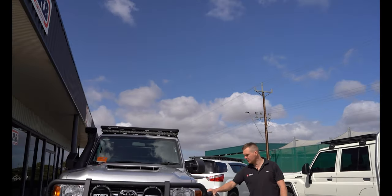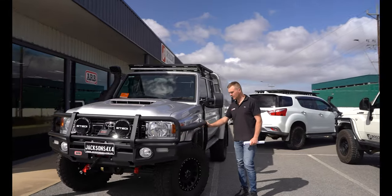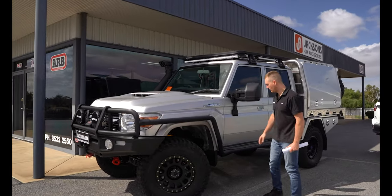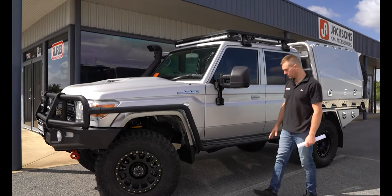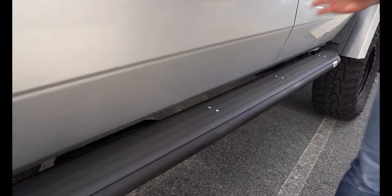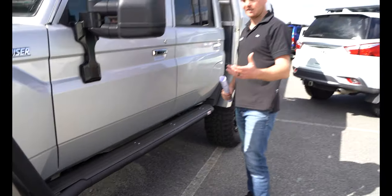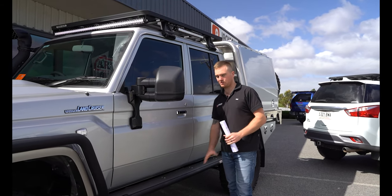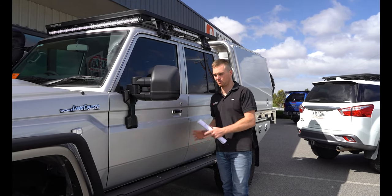On the side here we've got the ARB Summit side rails and steps, also in the matte black finish to tie up with our bar, and we've got our Linex tread plate coating. This is a really good coating — I personally like it on my own vehicles — but especially in PNG where it's wet and muddy with lots of clay tracks, it's going to give that extra grip to make sure Shane doesn't slip over, and it's going to last a while as well because it is quite a durable finish.